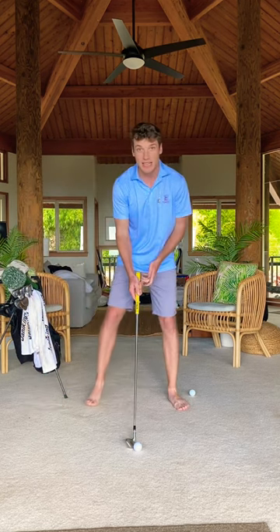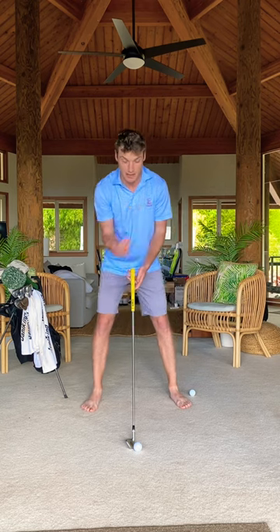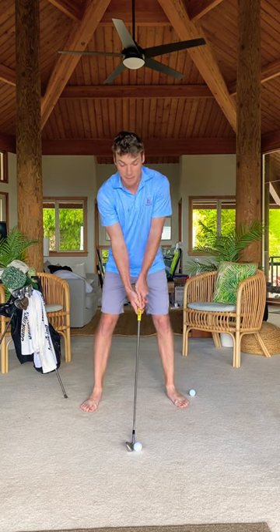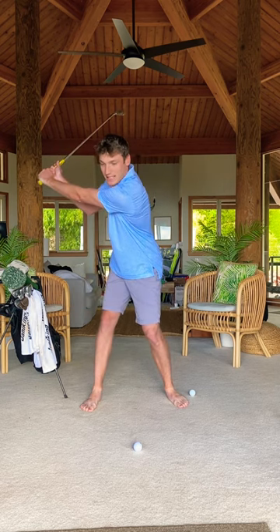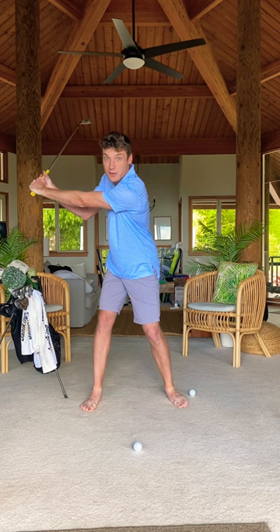From the face on, pretty much the same thing. Hand height directly in front of the hands. This is where I'm paying close attention to how a player is pivoting and if they are maintaining width, and I want to get the most accurate read on a player's golf swing, and you should want the most accurate read on your own.